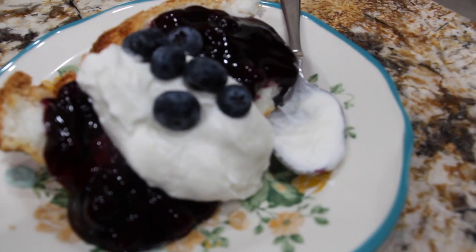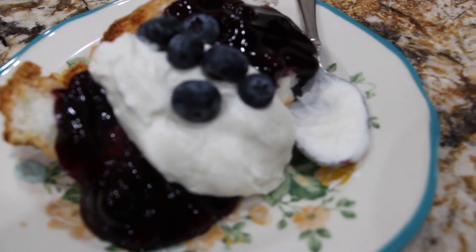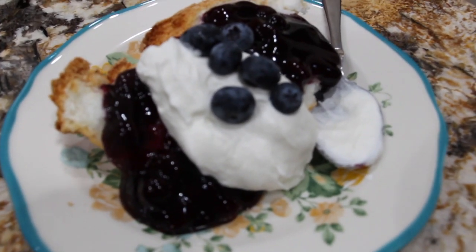Well, thanks so much for tuning in to another episode of Cheryl's Home Cookin' and watching me make this quick and delicious dessert. I'll see you guys next video. Bye-bye.